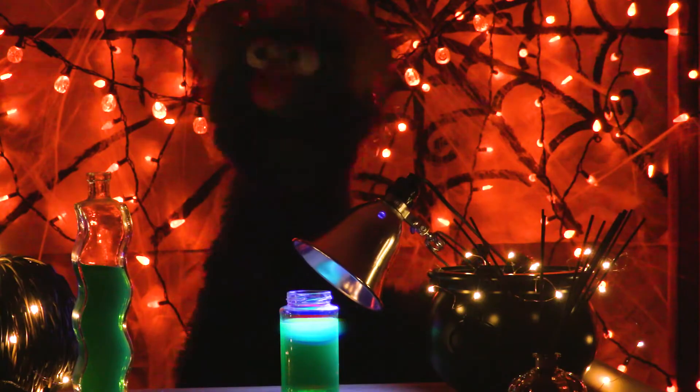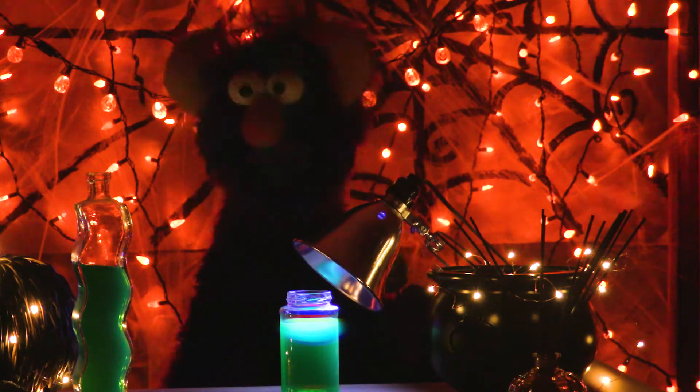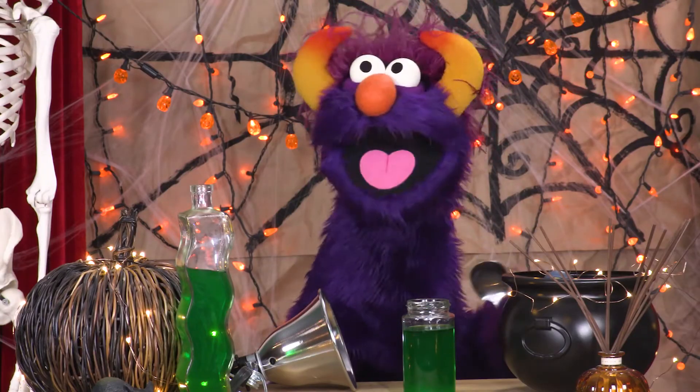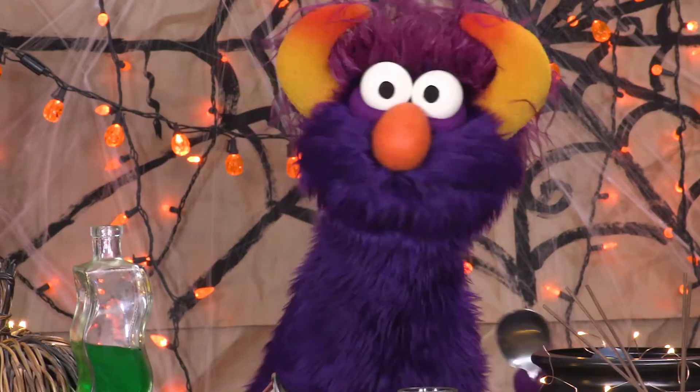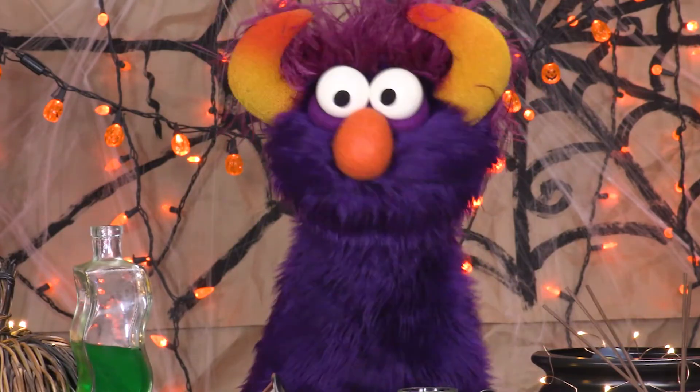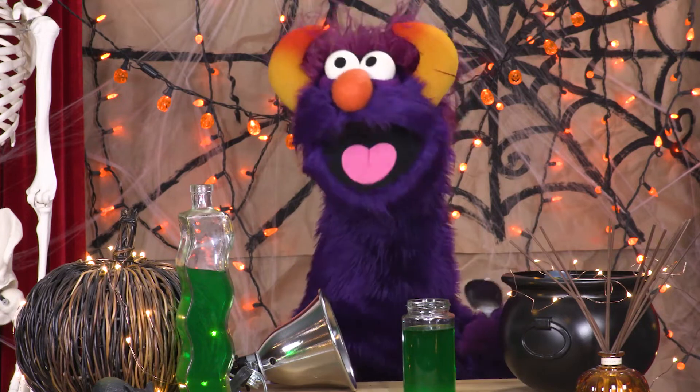Oh, that is truly terrible! Turn on the lights! Turn on the lights! Ugh! That is so bitter! Children, that is not good to eat! We need some whipped cream or something! I'm serious! That is just awful!